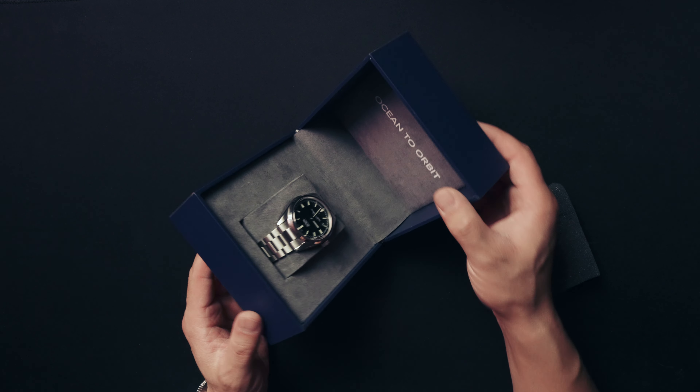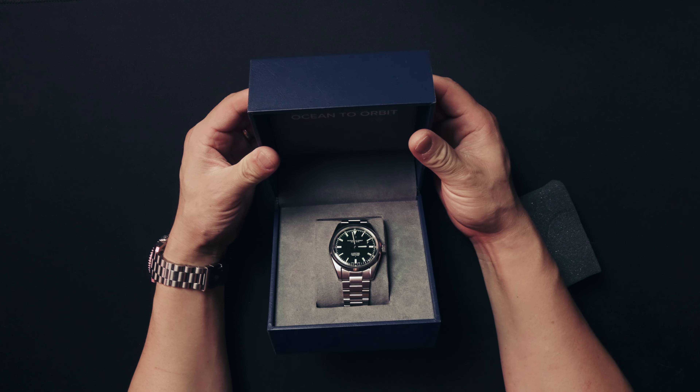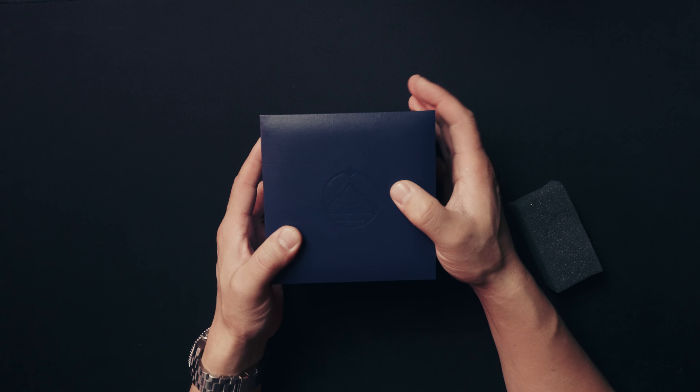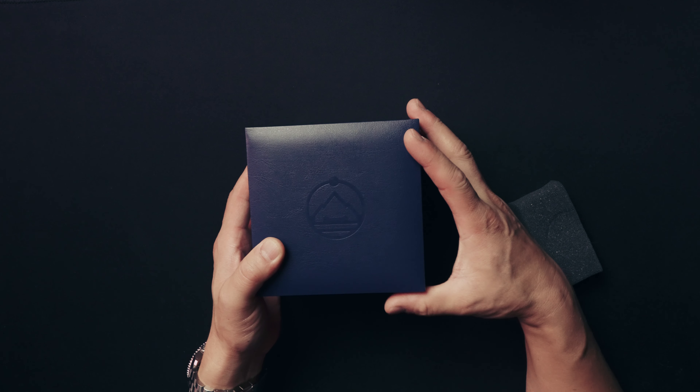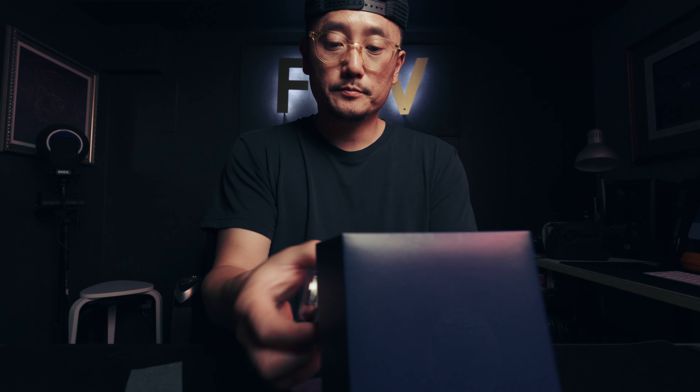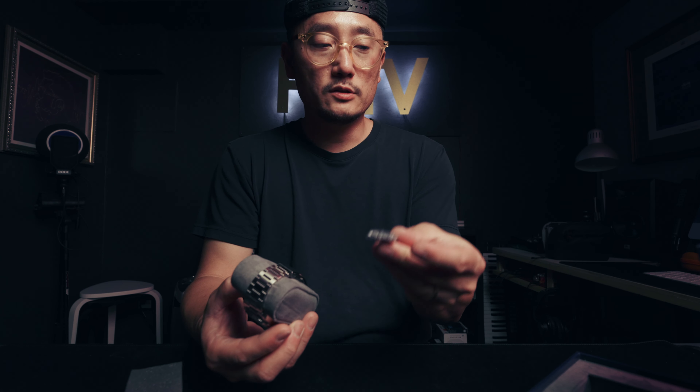Premium feeling box, padded on the top, definitely made of wood. I love the logo. I got the green dial. Some extra links in there as well.